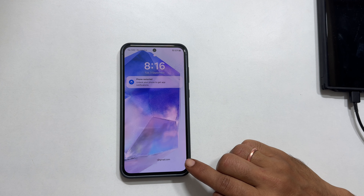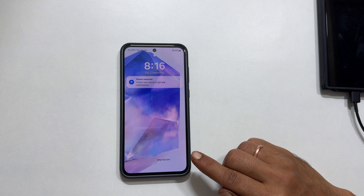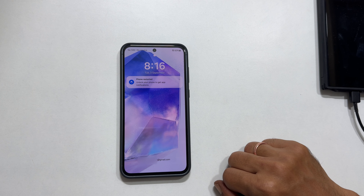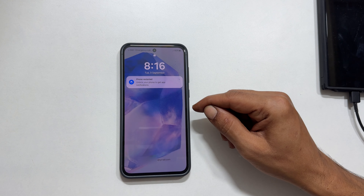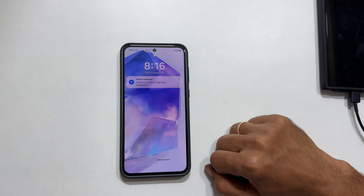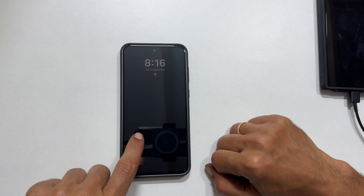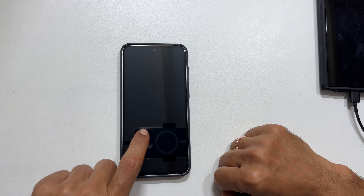This is my Galaxy A55. I forgot my password and attempted many incorrect passwords. Due to this, it is blocking me from entering the authentication for the next 7 and a half hours. Before we begin, it is important to note that a factory reset will erase all data on your phone. This is a drastic measure, so it is recommended only as a last resort.